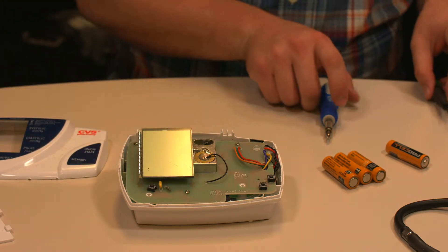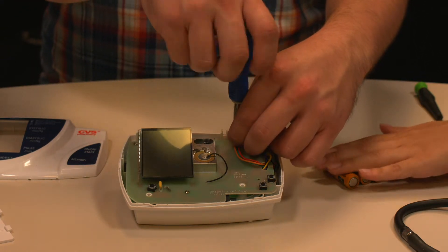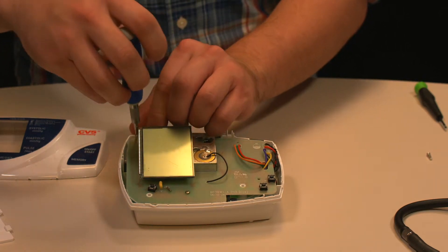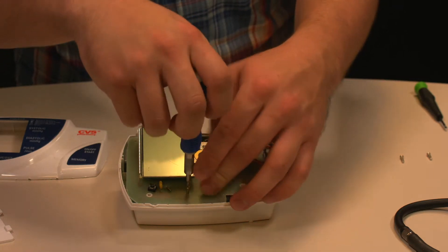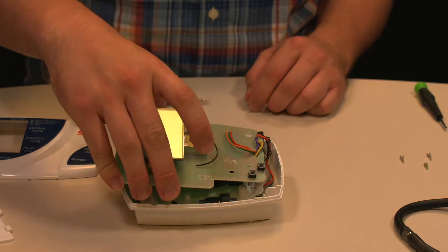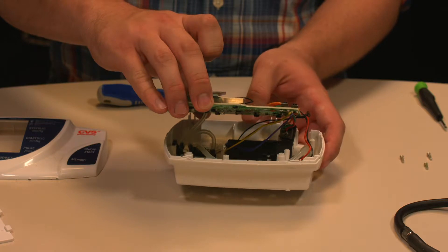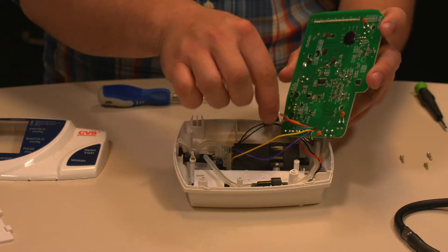The third step is to unscrew the circuit board on top. There are three screws — make sure you know the order you took them off and where they go, as they're all different. It will pop right out once the screws are done, but watch the wiring and tubing because everything is connected closely in there. It's best to take off the tubing attached to the circuit board so you can get at the internal components. Note that the adapter will come out of its slot but can be put right back in.